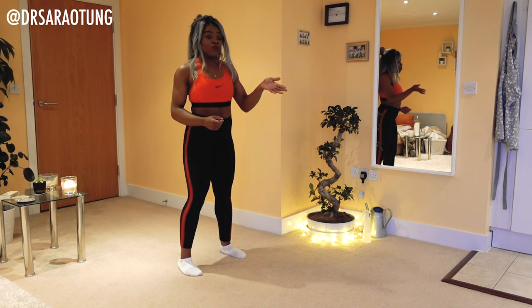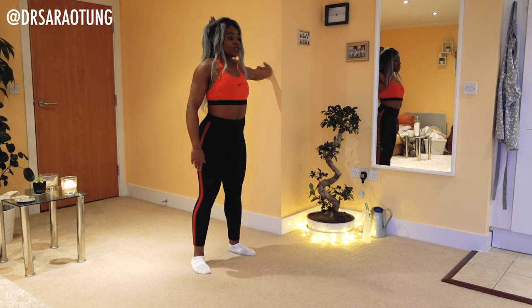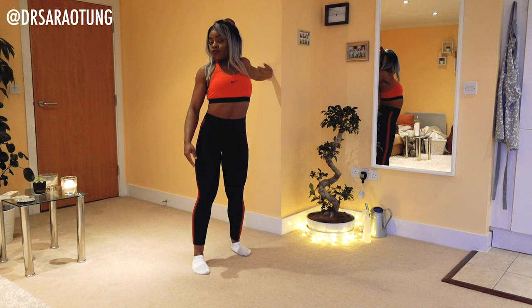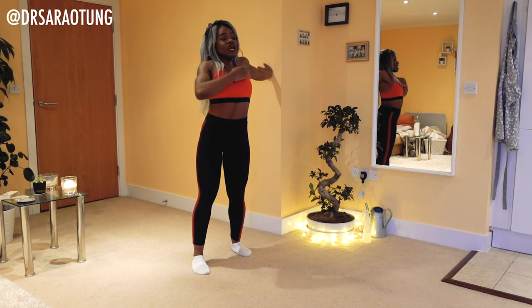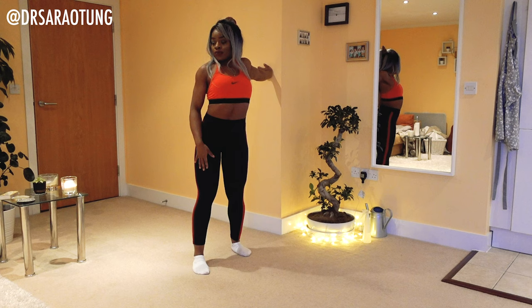To start with, I want you to take your palm and press it flat against a wall, facing forward, and you're just going to turn away from that arm. Feeling the stretch through the arm and the shoulder, like so.